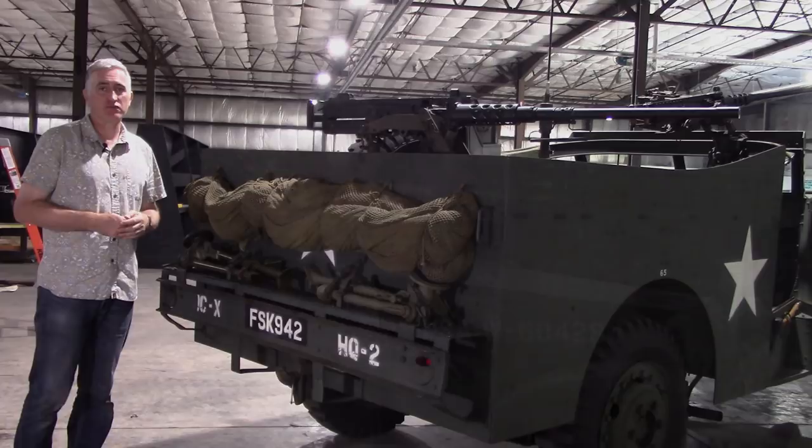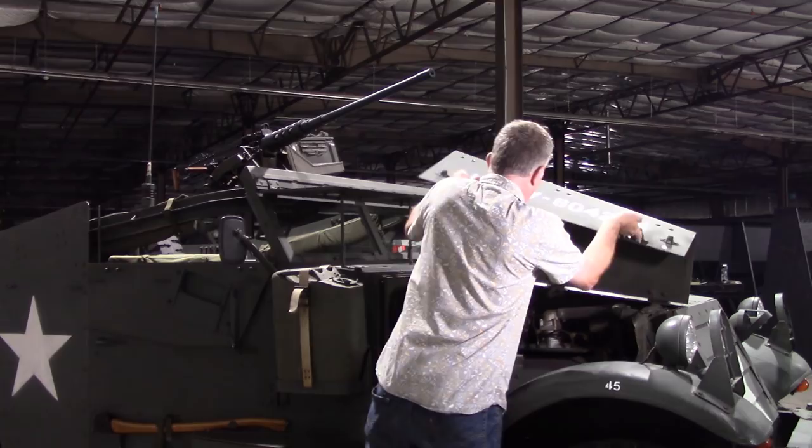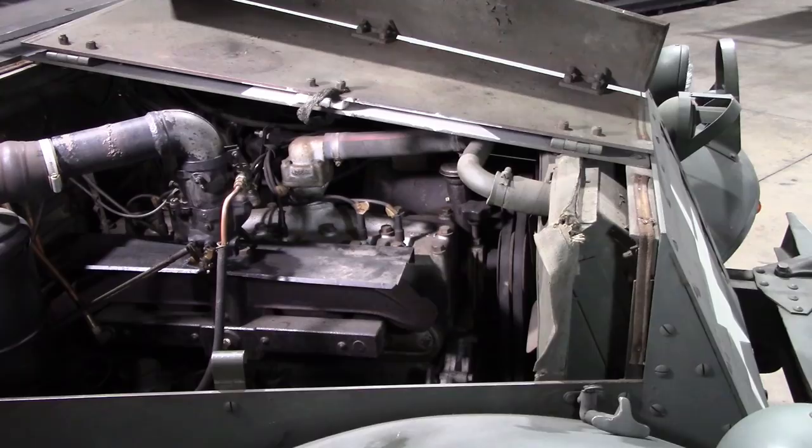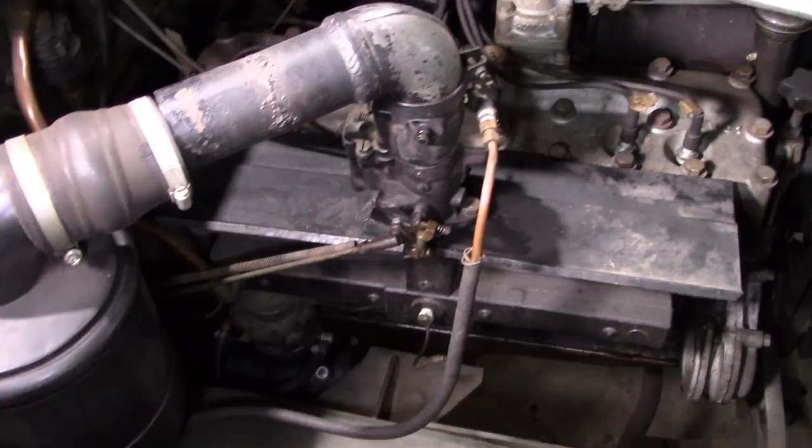Just quickly coming around to the side, you can have a look at the other side of the engine. As you can see, there's a lot of room to work on it. You also note that there are cloth seals, or canvas seals, and you want to be a little bit careful as you're lowering the hood that you don't scrape and rip them.